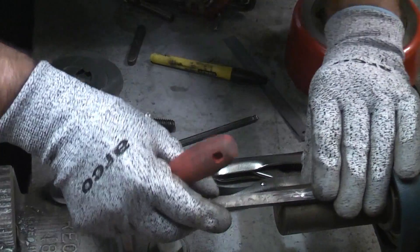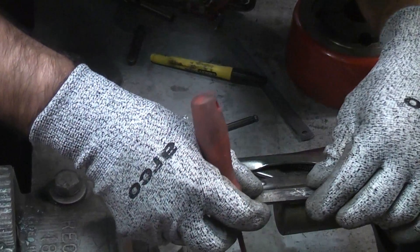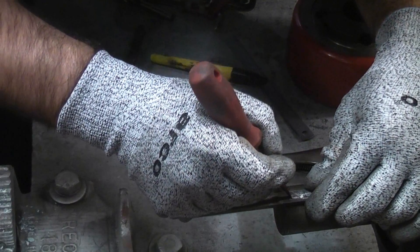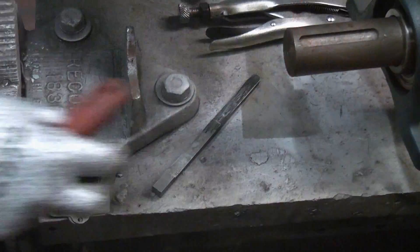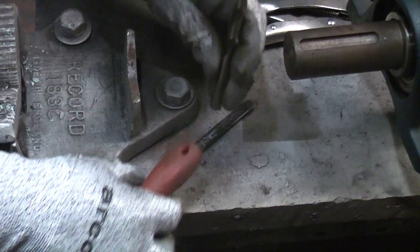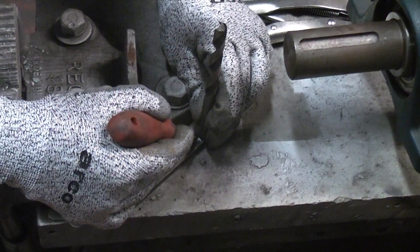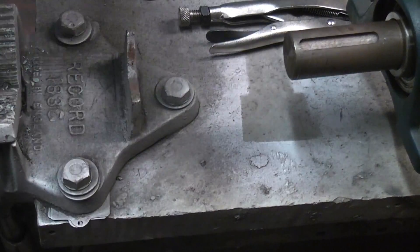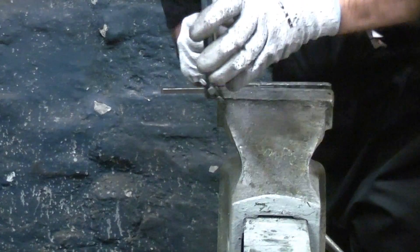Once the key steel is a good fit in the keyway we need to mark the length. Place it in the slot and mark the length, then mark the radius again using the drill bit. Now cut the key steel to length using a hacksaw.